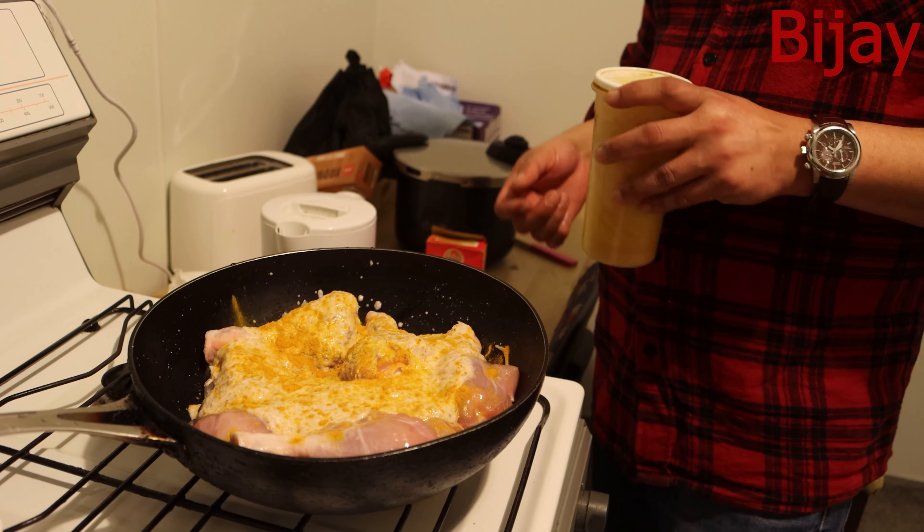I've got a spice powder called Kitchen King — I'm adding a little bit, not too much. I've also got garam masala. Now it's time to add some oil. I've got a special oil — mustard oil. Usually we use canola or sunflower oil, but today I'm adding mustard oil because it has a very good, raw, strong flavor. I'll add a little bit.